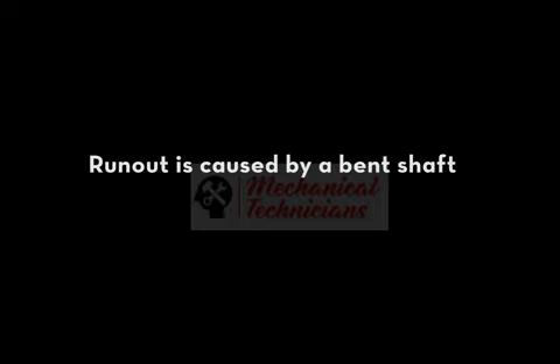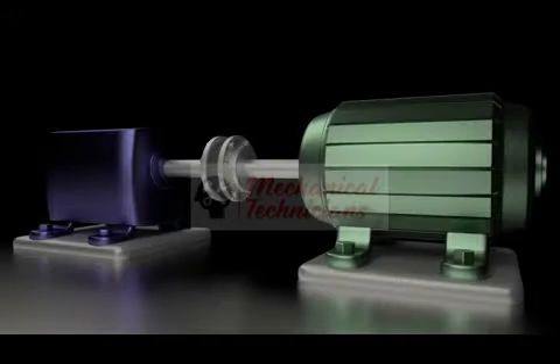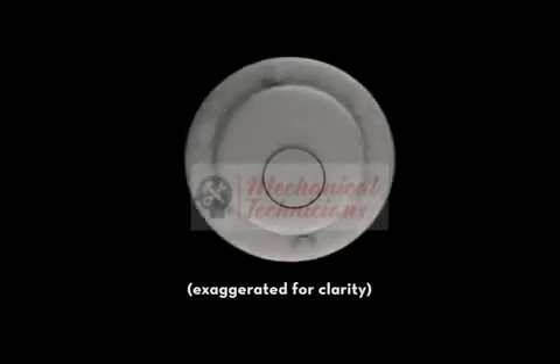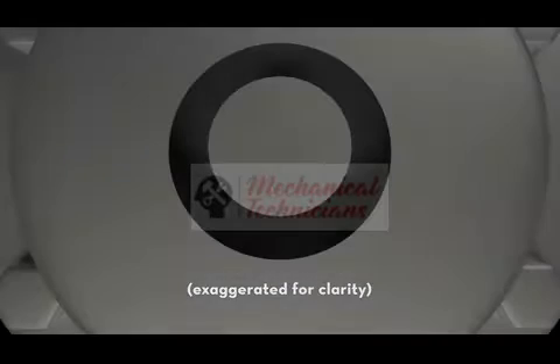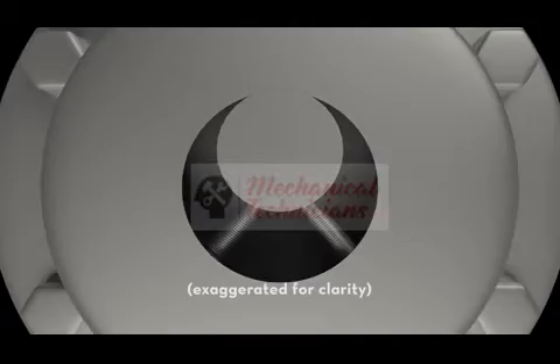Runout is caused by a bent shaft or by eccentricity of the coupling. Eccentricity literally means being off-center. It can occur if the coupling is not bored in its physical center, or if the bore is bigger than the shaft and the set screws pull the coupling out of center.